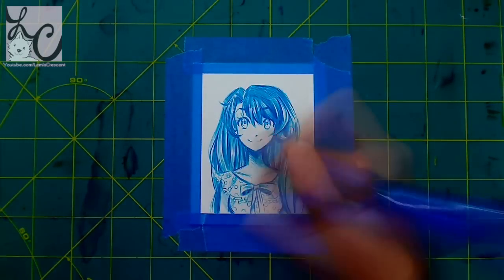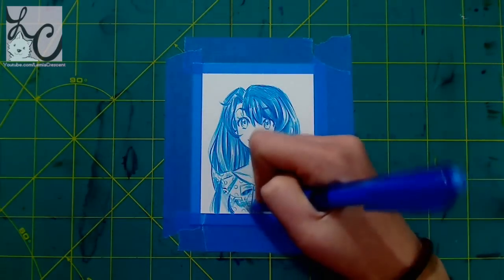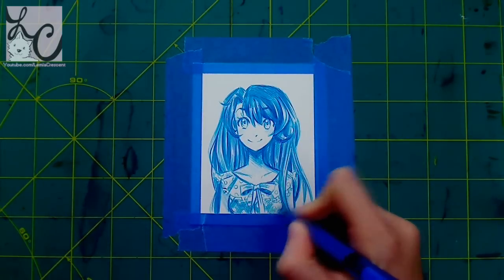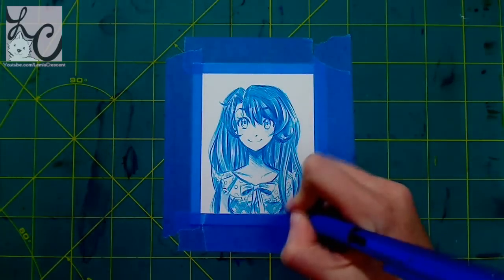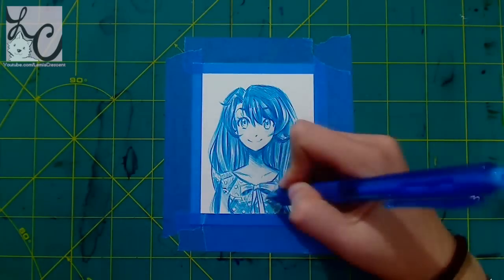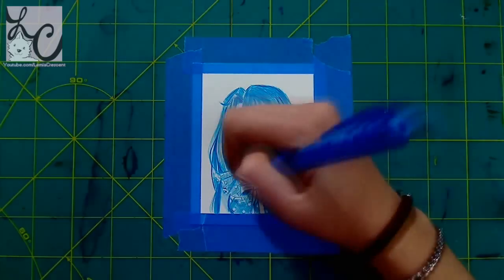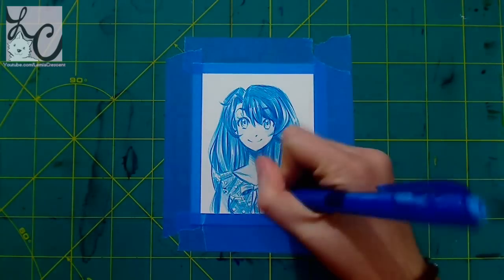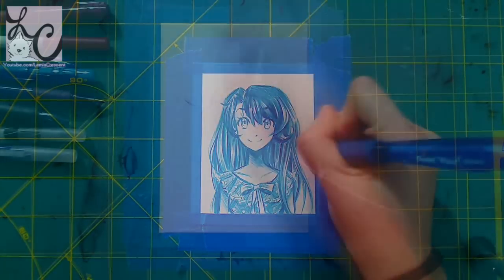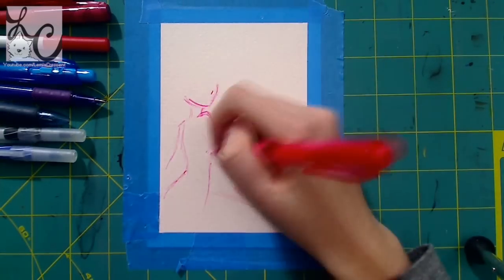I did the whole first picture of Lemmy with just this one pen. Then you'll see a blue background — I just took a Copic, I believe it was Frost Blue B00, and filled in the background just because I didn't like all the white space. I didn't want to do a full background since this was a warm-up, just to prove I can do it with one color. After this warm-up I got into the larger picture of the same character.